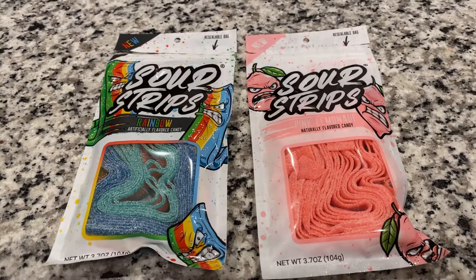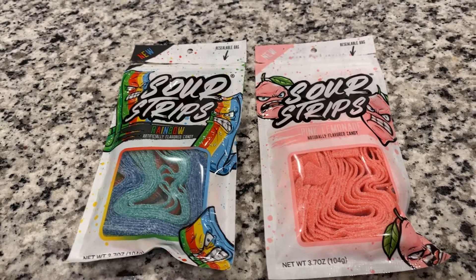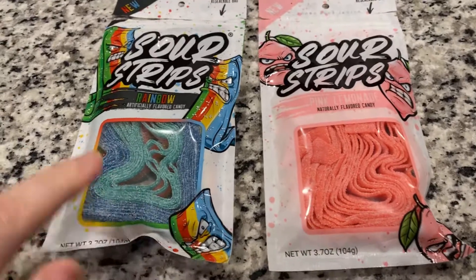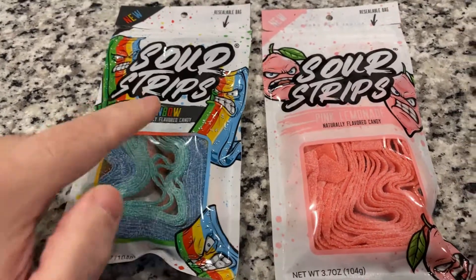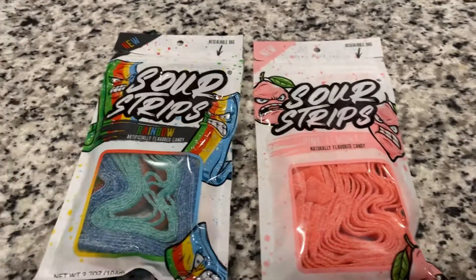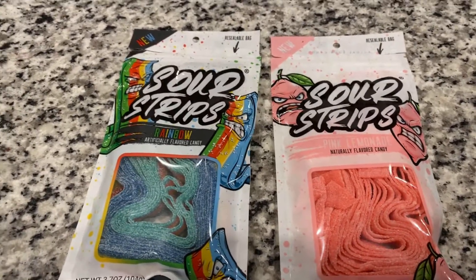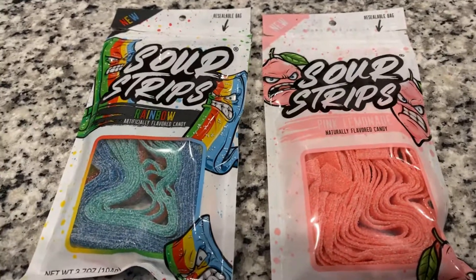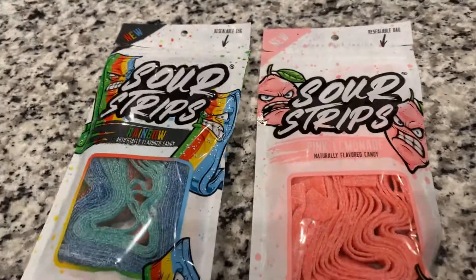Hello everyone, and welcome to my house. We are in Katy, Texas, close to Houston — just west of Houston — and here we have Sour Strips. It is February 12, 2021 at 3:48 p.m. as I'm doing this broadcast, and I have Sour Strips.